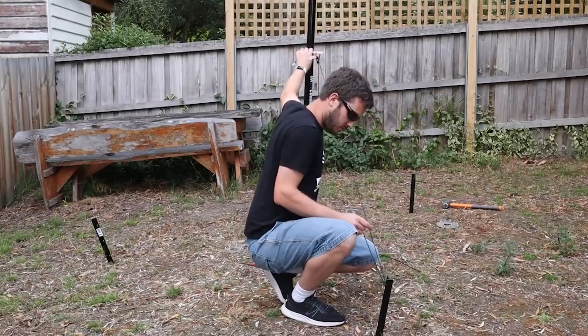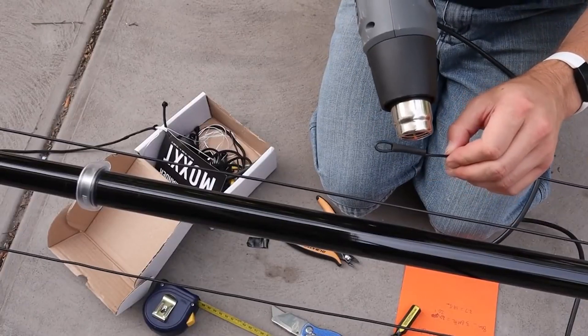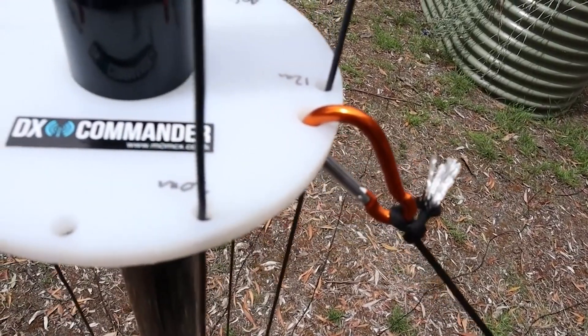I do ham radio because it's been a big part of my life for so long, and I want to see it grow here especially in Australia. YouTube is a great platform for that, plus I get to learn new things as I make videos and tinker with all sorts of different things. I guess for me there's still magic in radio and amateur radio — and if I get bored, I'll just try something new.